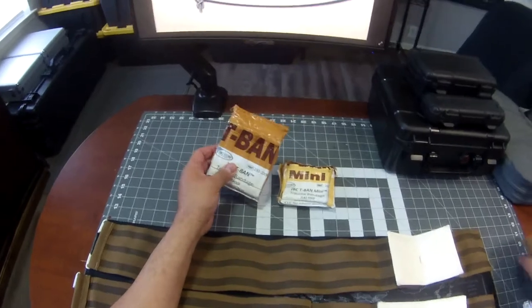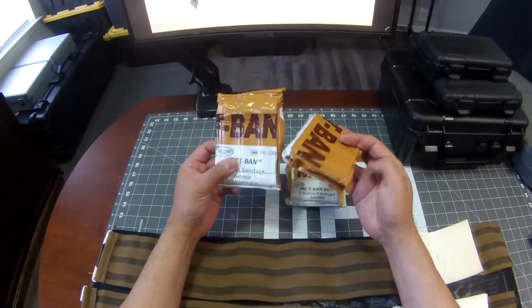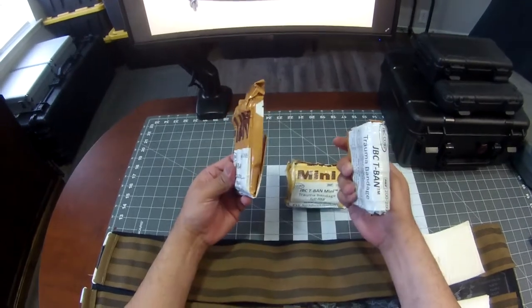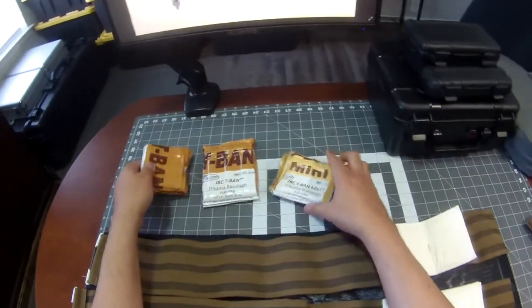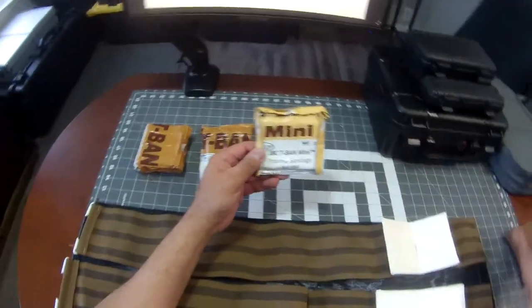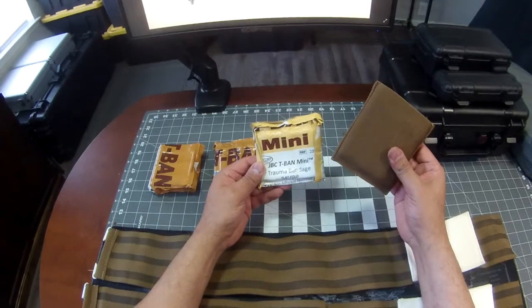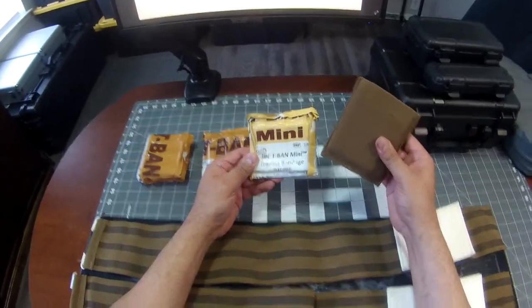The large dressing can be folded — even though it's vacuum sealed — down to a pretty small size, so it'll fit the majority of your IFACs that are out there now. The T-band mini was really designed for your discreet carry, everyday carry type kits — elastic pocket type kits that you can carry in your back pocket or cargo pocket of your pants.